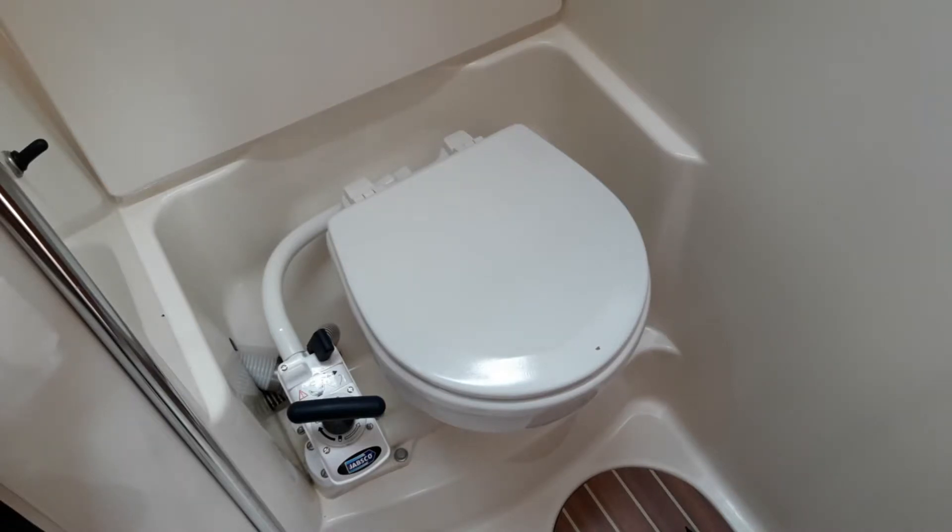All our boats have ITT Jabsco twist and lock pumps, which are reliable and easy to use. When you've used the toilet, move this lever to the right-hand position and using the pump, about 10 or 15 strokes will empty the bowl. Move the switch to the left-hand position and using the same pump again, another 15 or 20 strokes will rinse the bowl and clear the pipes. None of our boats have holding tanks — they are all straight to ocean — so please don't use them in a marina. The toilets will handle anything you've eaten and small amounts of toilet paper without an issue. Putting wet wipes or any sanitary products down the toilet will block it instantly.